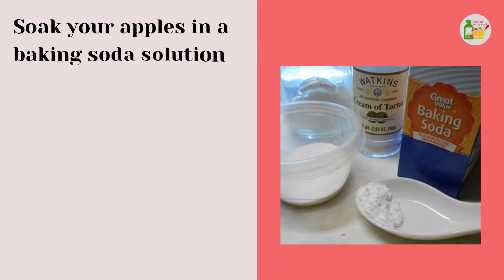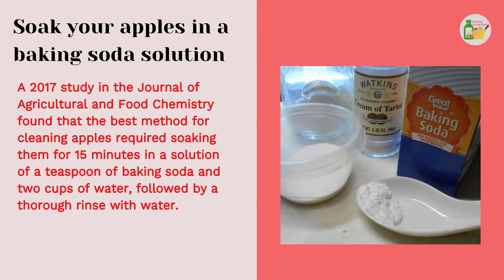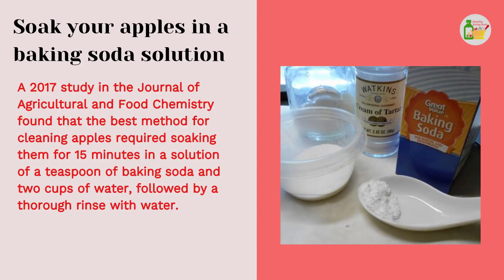Soak your apples in a baking soda solution. A 2017 study in the Journal of Agricultural and Food Chemistry found that the best method for cleaning apples required soaking them for 15 minutes in a solution of a teaspoon of baking soda and two cups of water, followed by a thorough rinse with water.